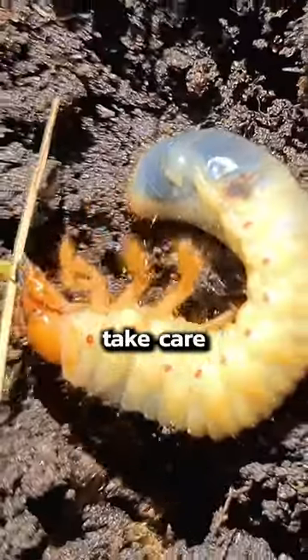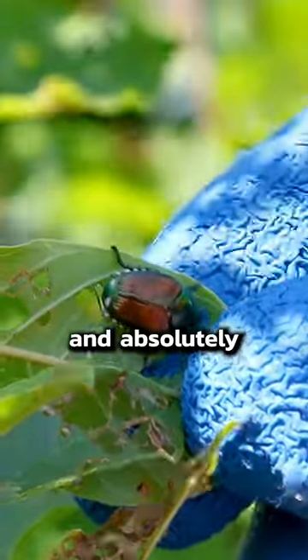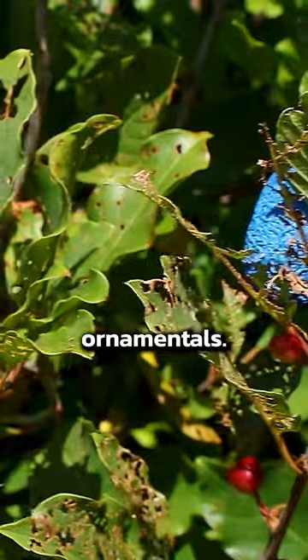They're easy to get rid of, but if you don't take care of them right now in spring, the beetles will emerge in two months and absolutely destroy your bushes, flowers, and ornamentals.